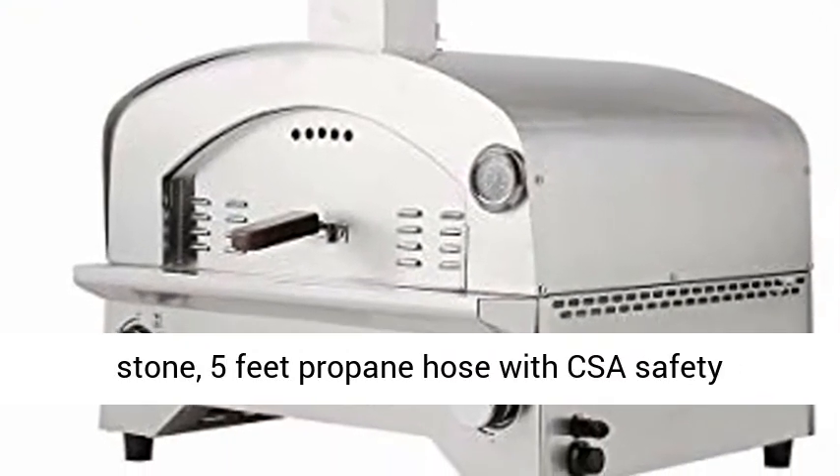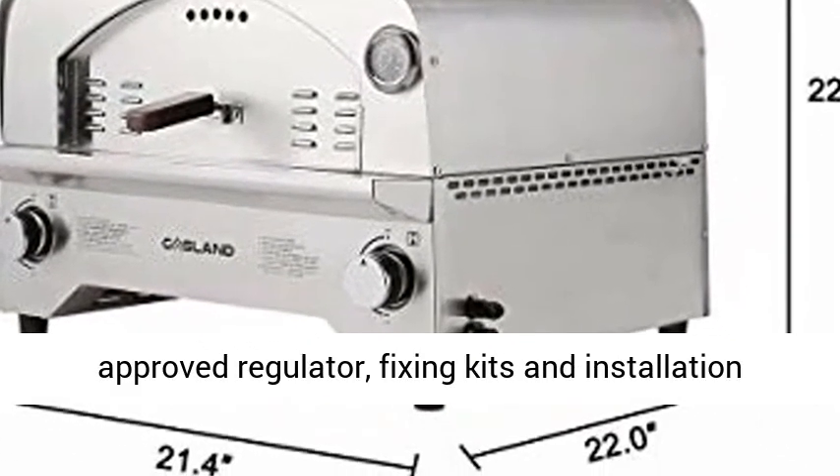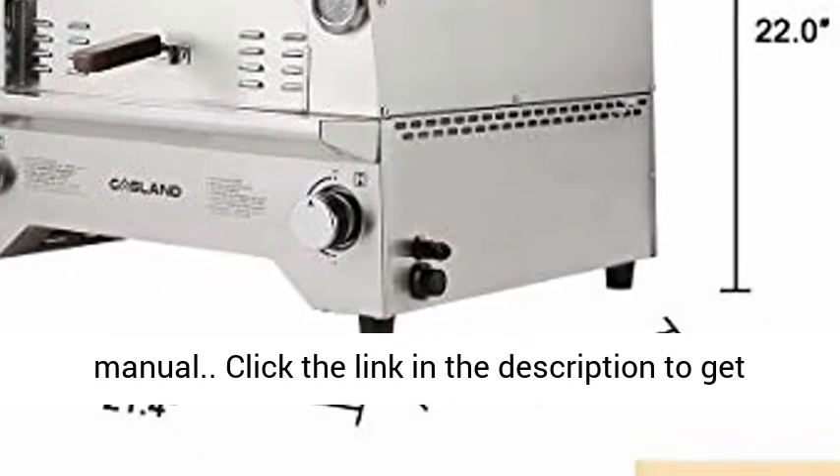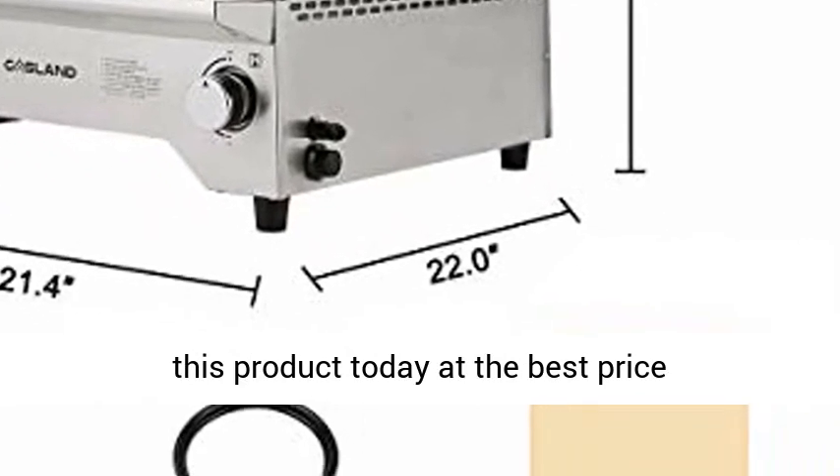The package comes with a gas-fired pizza oven, a 13-square-inch pizza stone, a 5-foot propane hose with CSA safety-approved regulator, fixing kits, and an installation manual. Click the link in the description to get this product today at the best price.